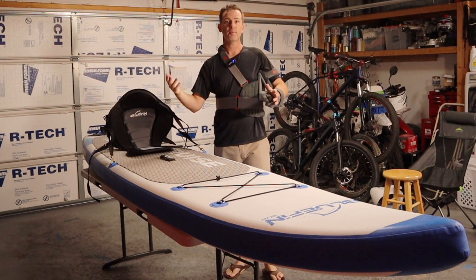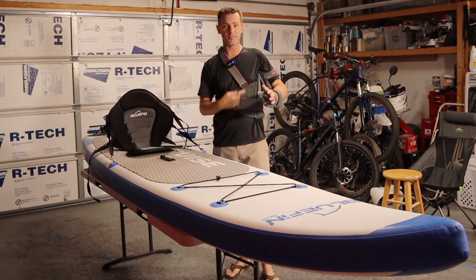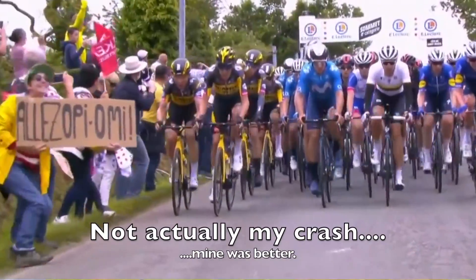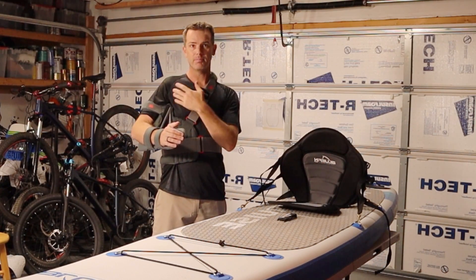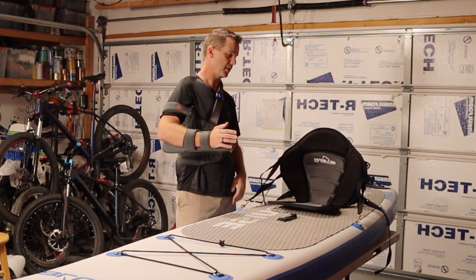I have a family vacation in two weeks. We're going to be going down to San Diego and we're supposed to be paddleboarding, but I crashed on one of those and my dilemma is I'm not going to be able to paddle, but I also don't want to ruin my family vacation.